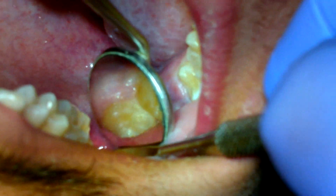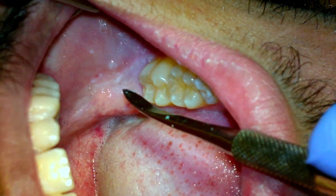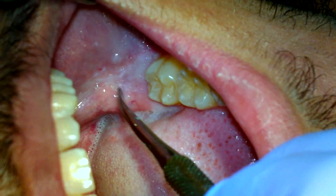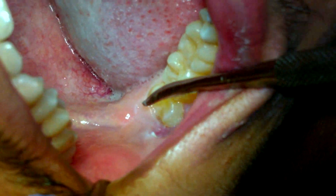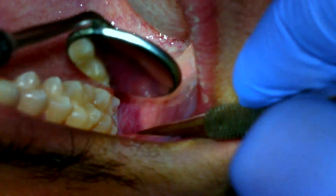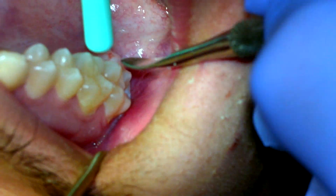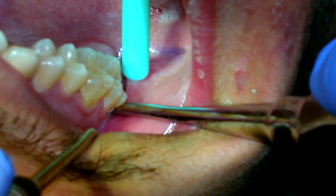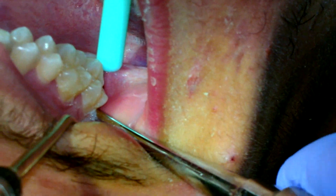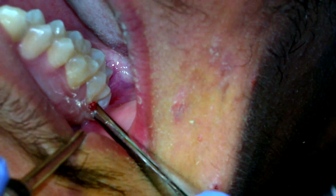We're going to take out number 1, 16 here, 17 which is covered under his gums and his bone, and 32 which is partially impacted. I always start from the top. When I press here, does anything feel sharp? How about here? Good.